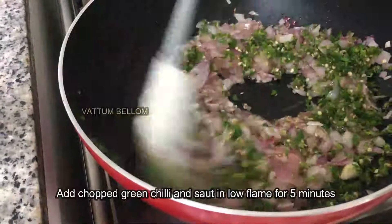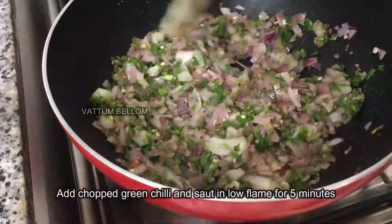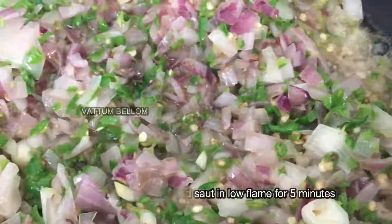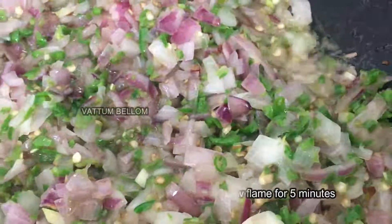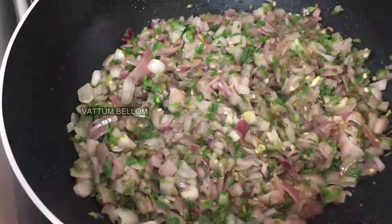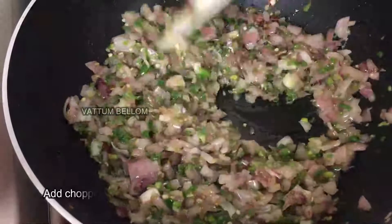Stay tuned. The taste of this dish — here we go, it is delicious! Let's mix it.